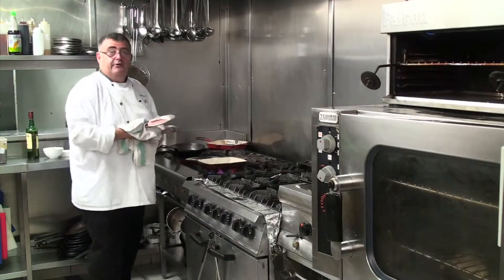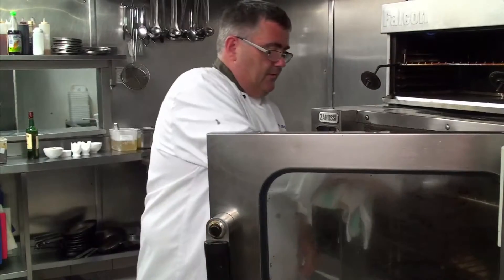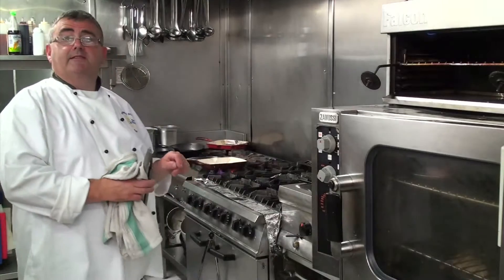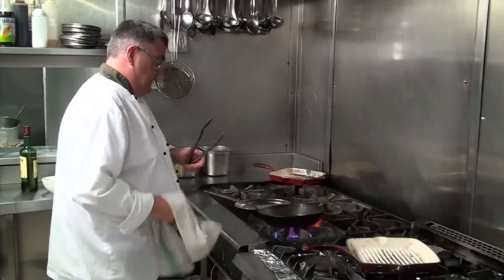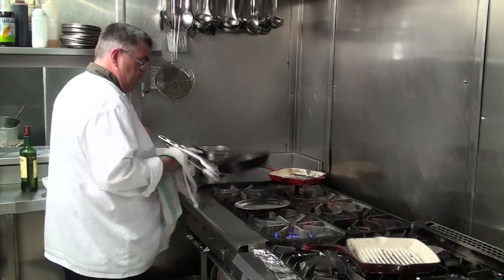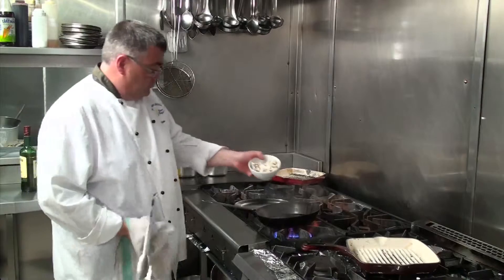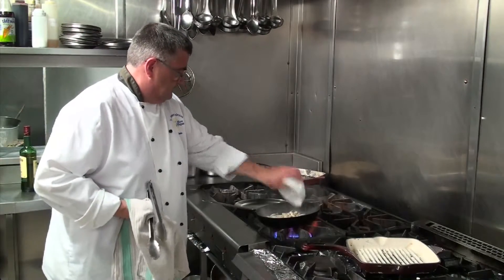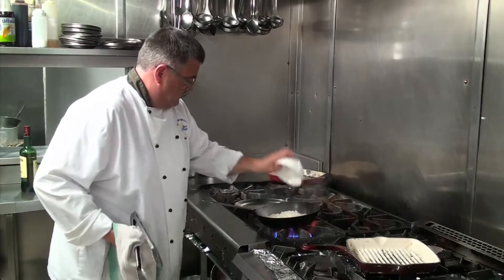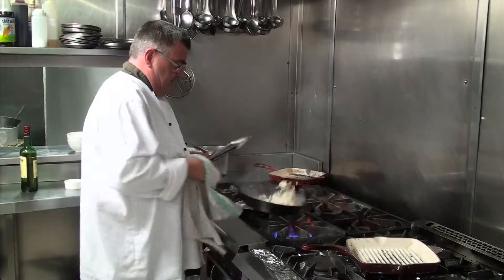Now I will finish it off in the oven. While that's cooking we can start our sauce. In our pan we're going to put just a tiny little drop of cooking oil, then add some chopped mushrooms and some chopped onions. We're just going to sweat them off for a few minutes.